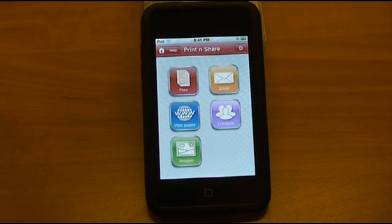While we're waiting for it to print, we'll start moving into the email section. The only drawback is it doesn't connect to the device's built-in email app — basically, it's an email client on its own, which means you have to add an email address to the app.